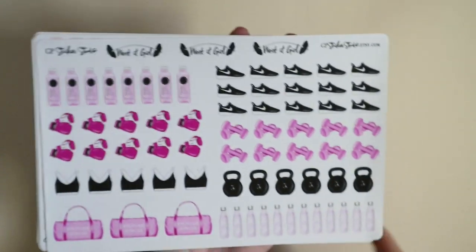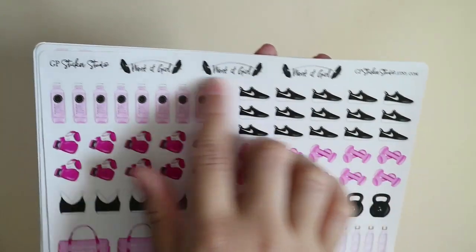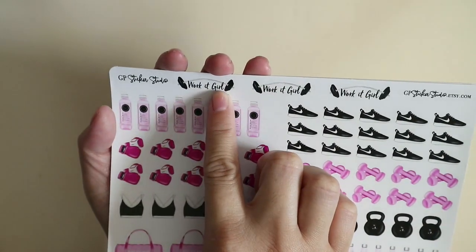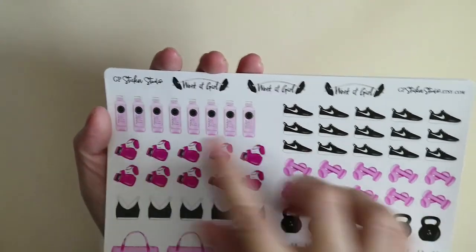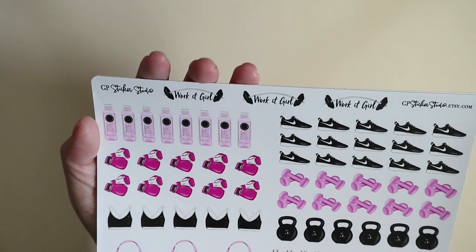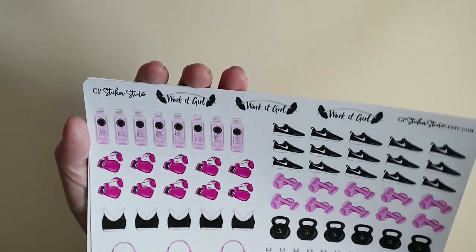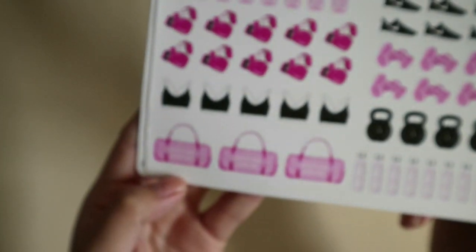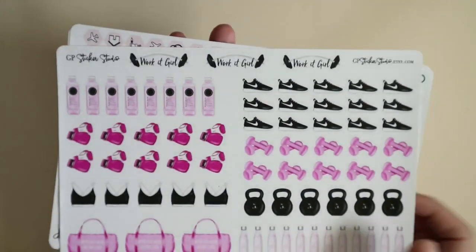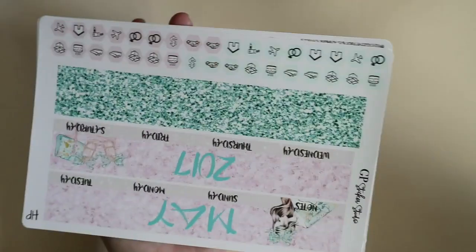You just have this barbell with the words 'work it girl,' then weights, a water bottle, boxing gloves, shoes, kettlebells, bags, and it says 'after this, we're getting pizza.' I also love that it's pink — if you don't know, I love pink. I am obsessed with pink.